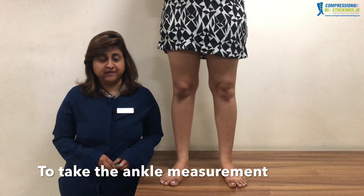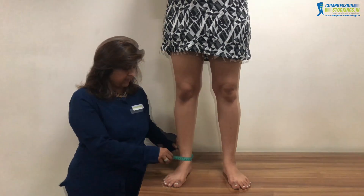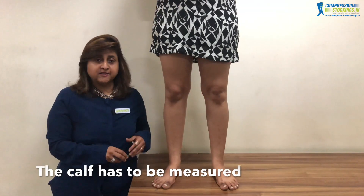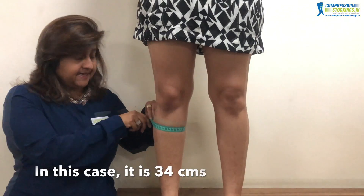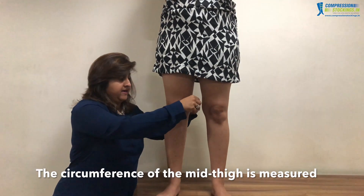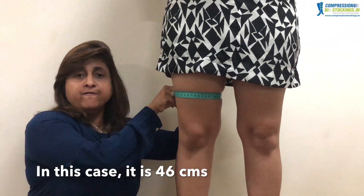To take the ankle measurement, the circumference of the ankle is measured at its narrowest part — in this case it is 22 centimeters. The calf has to be measured at its broadest part — in this case it is 34 centimeters. The circumference of the mid thigh is also measured — in this case it is 46 centimeters.